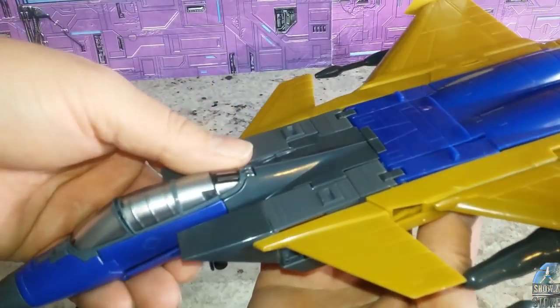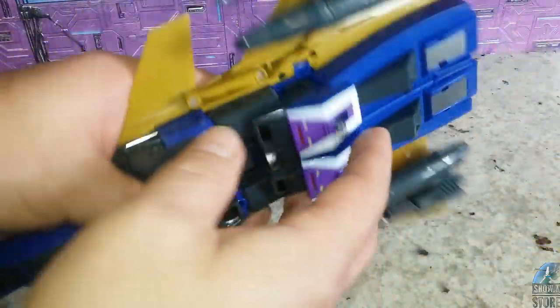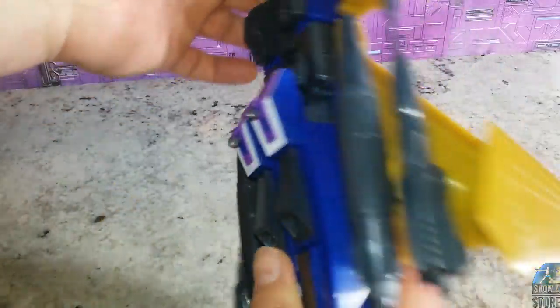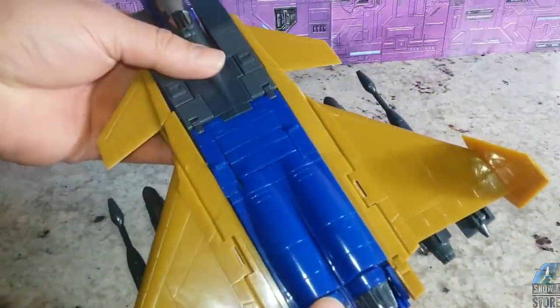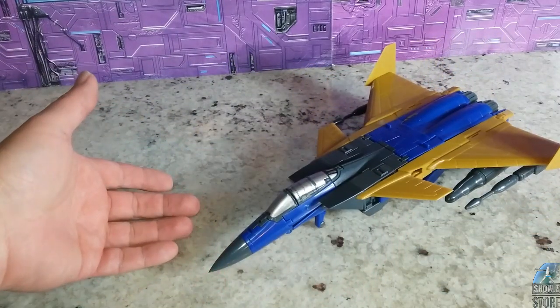I just reviewed the Fans Toys Goose, and Fans Toys Goose has some extra little things that I kind of thought you'd have on this guy, and you don't. A little different. Make Toys — they've got this Seeker mold down, they should have it down pat.